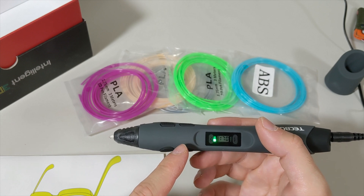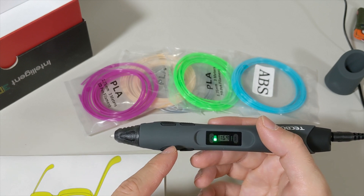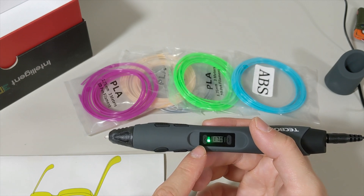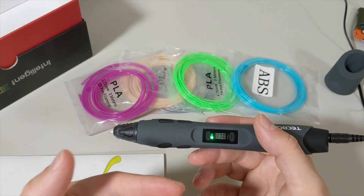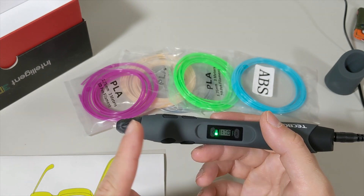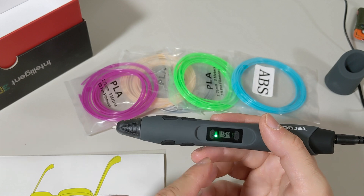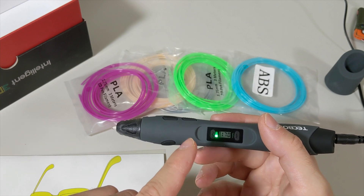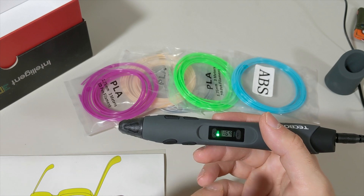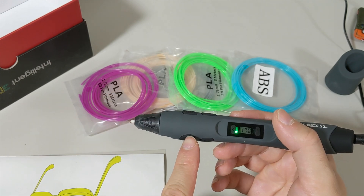Another tip: if this pen gets clogged, switch it to higher temperature mode. If it gets clogged with PLA, you need a higher temperature to remove it so you can extrude or pull it out. But if it gets clogged with ABS while using ABS mode, it will be a hard job to remove.